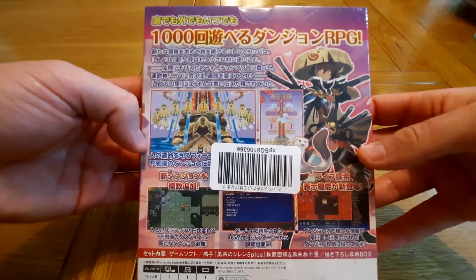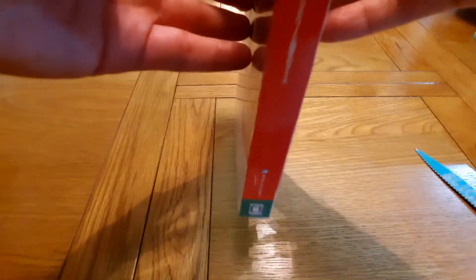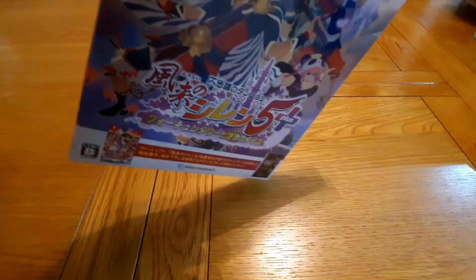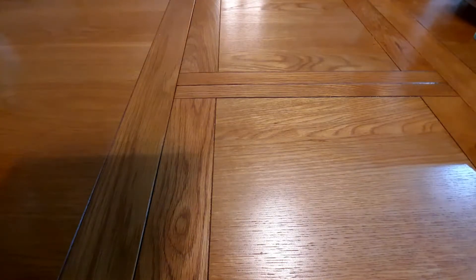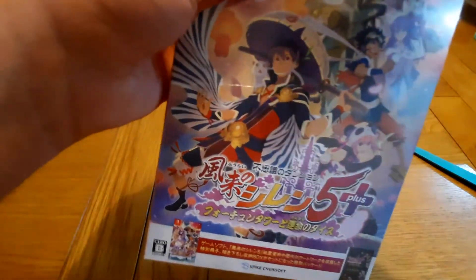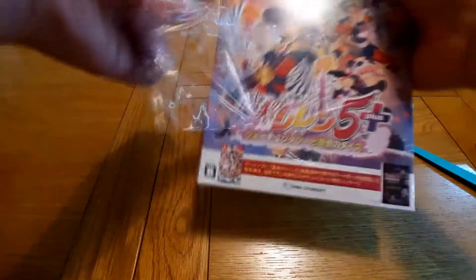So it comes in this really cool box. I have absolutely no idea what the writing says because I don't speak a word of Japanese. But anyway, I'll open this. I love breaking the seal on games like this — it's very satisfying.